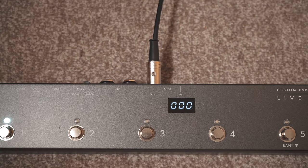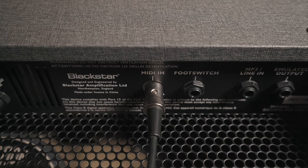Using a 5-pin MIDI cable, connect the MIDI output from the LiveLogic to the MIDI input on the back of the Silverline.